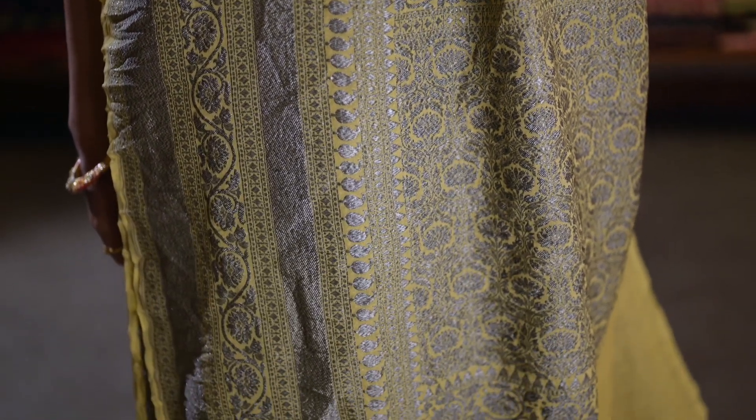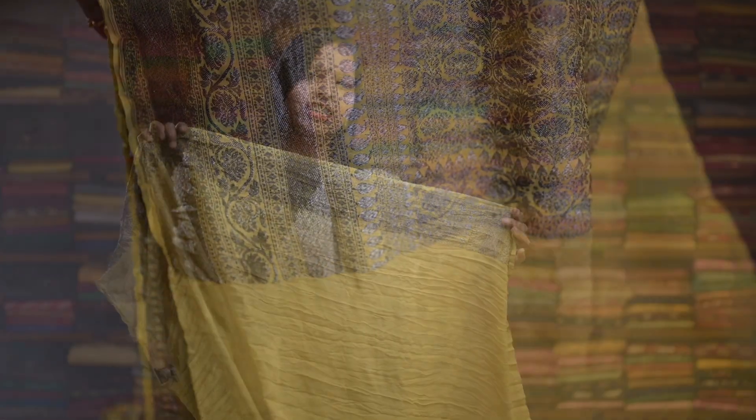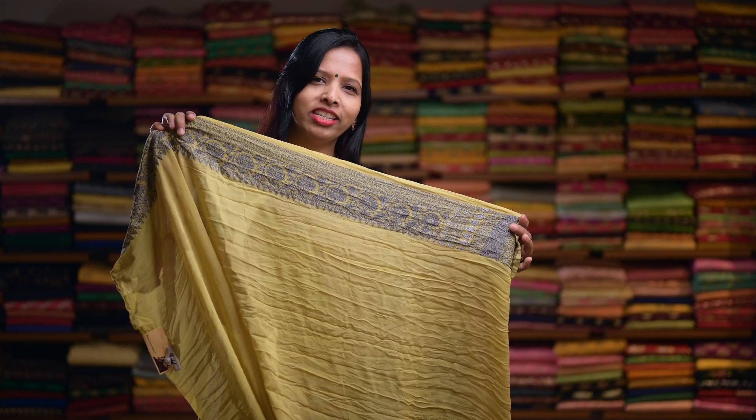Here's a pastel yellow, again with a similar design. And here's a rich pallu. This saree comes with a plain blouse with an Oxidized Silver Zari border.